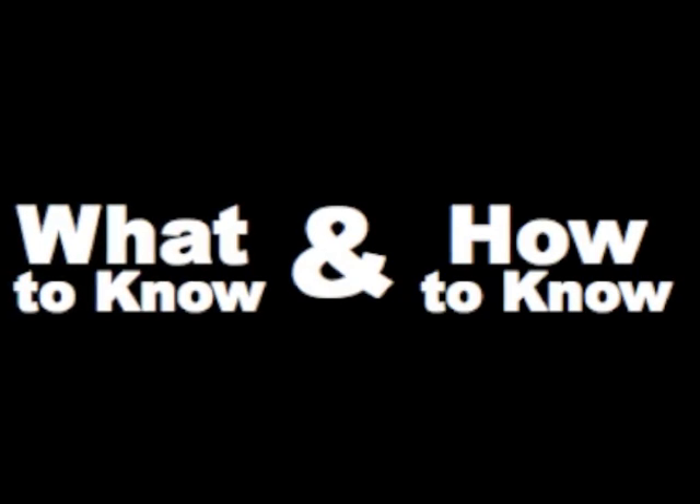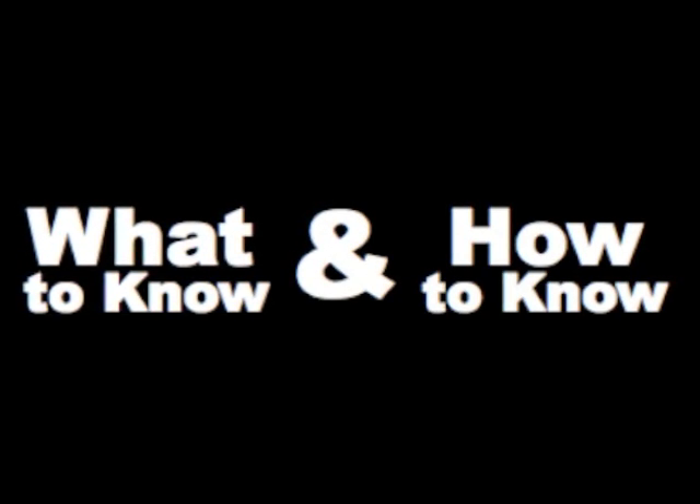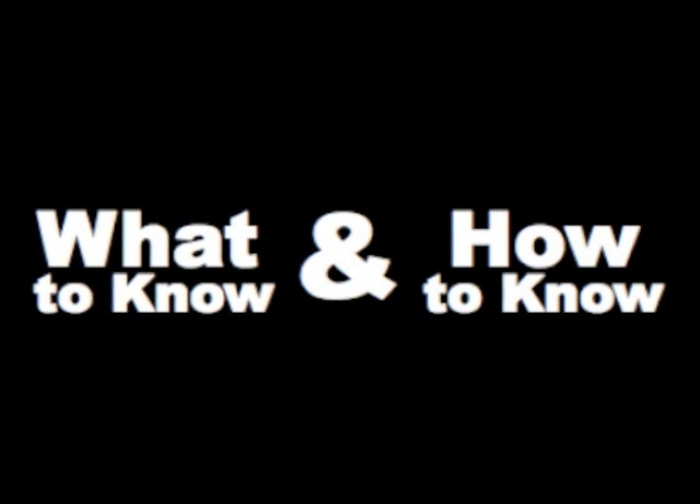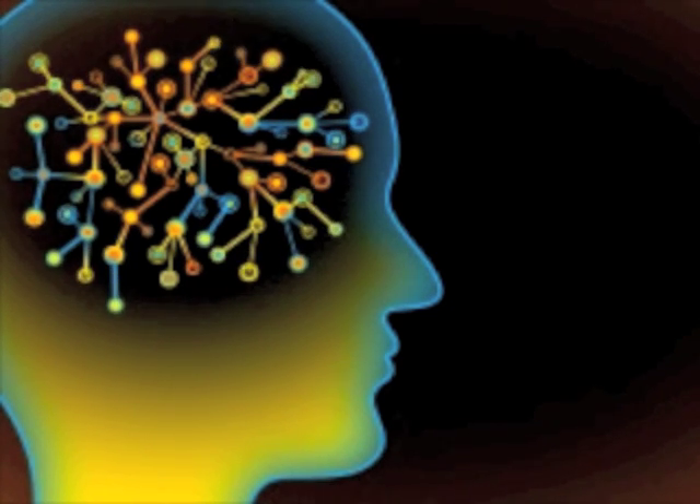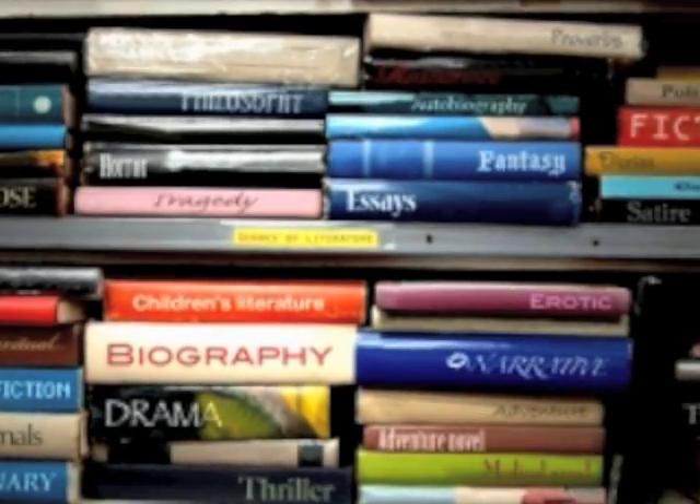What if both of these problems could be remedied with a single solution? What if we could teach what to know and how to know at the same time? What if the what and how could reinforce one another? The DSRP method is a revolutionary approach because it teaches higher-order thinking skills and, at the same time, reveals the structures that are embedded in the curriculum you're teaching.